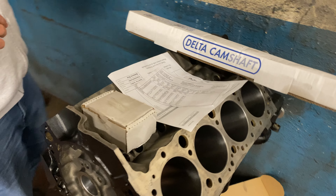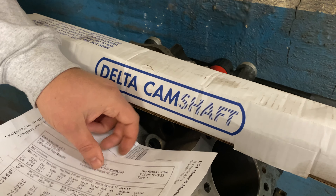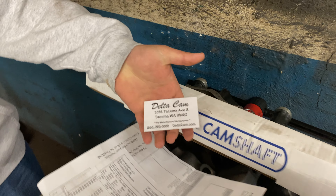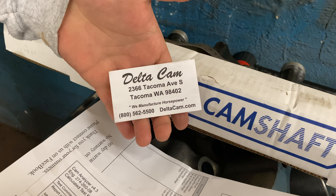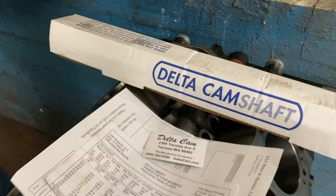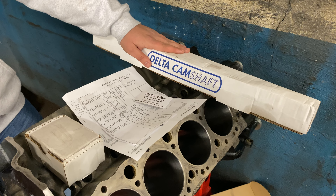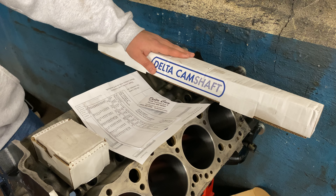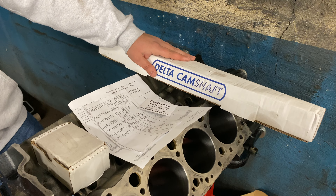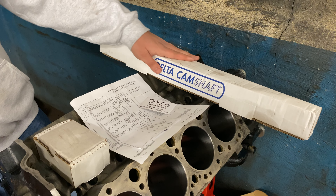Pretty much as far as rebuilding, it's mostly stock components. I'm going with a camshaft that I had custom ground at Delta Camshaft. My friend John Bodwell, who owns the company, grinds all of my camshafts — he's done probably the past three or four vehicles I've built. This is a custom grind: it's 212/212 at 0.050 on duration, and lift is 0.440/0.440 with a 1.5-to-1 rocker.